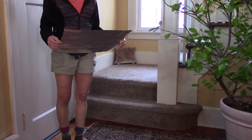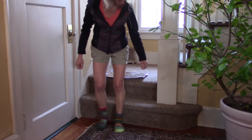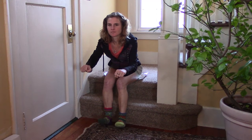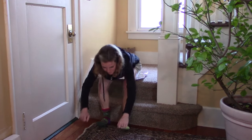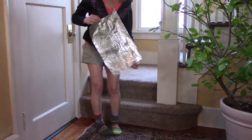Wearing some thin shorts or your underwear, place a piece of tinfoil on a lower carpeted step, or you can use corrugated cardboard. Sit down on the tinfoil, bend forward as though you were in a biking position, raising your toes slightly, and hold that position for about 15 seconds or so. Then go ahead and get up and you will have, on the tinfoil, an impression of your sit bones.